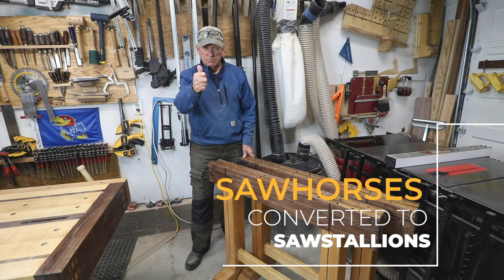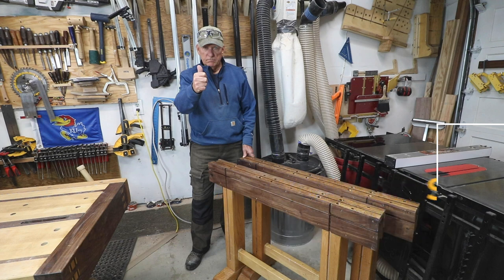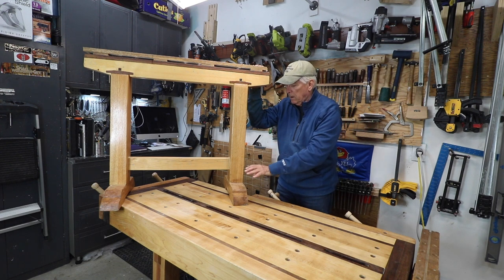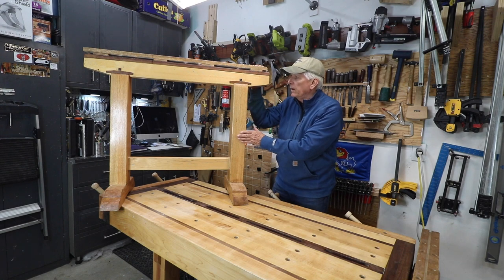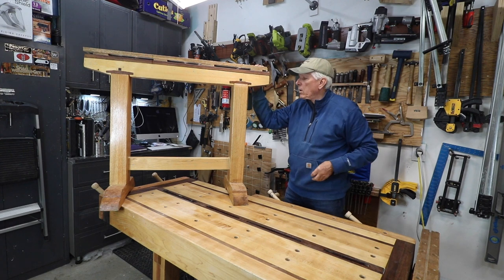Are these the best woodworking sawhorses? I have these sawhorses that I built out of hardwood. This is red oak for the legs, poplar up here on the top, and then I've got maple, and then of course some black walnut.